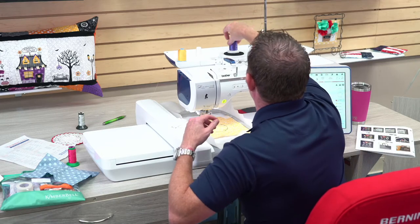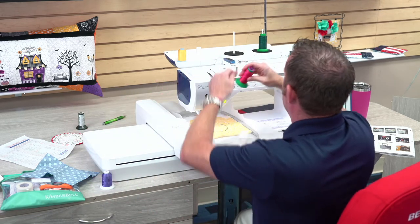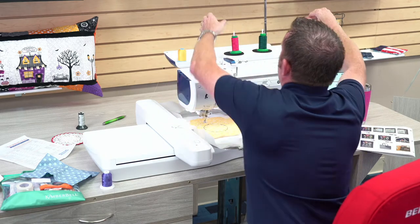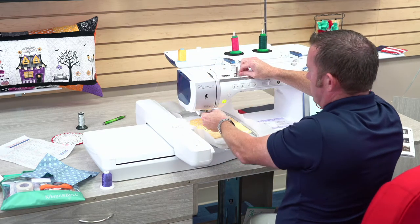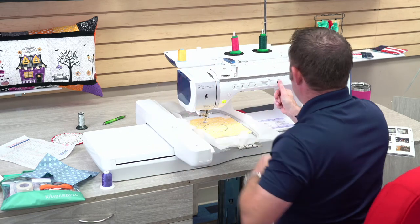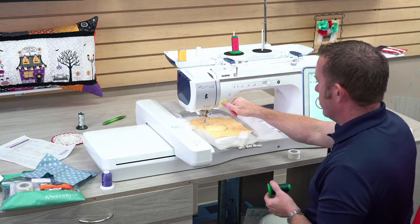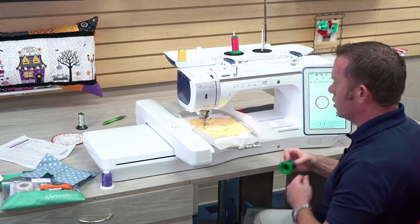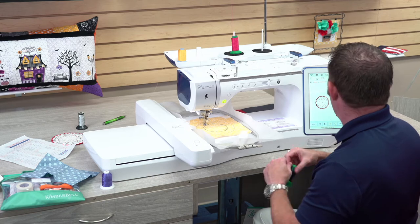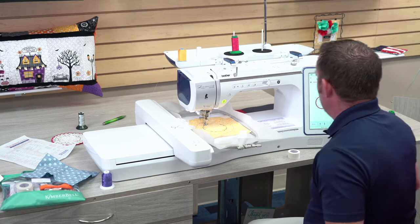Now we're going to do our flowers — I'm doing pink flowers because I like pink flowers. We're just going to run through here and do that. That needle threader, what a treat! Here we go doing our flowers, sewing right through the batting, the stabilizer, and the top fabric — no problem. I just love how quiet this machine is.